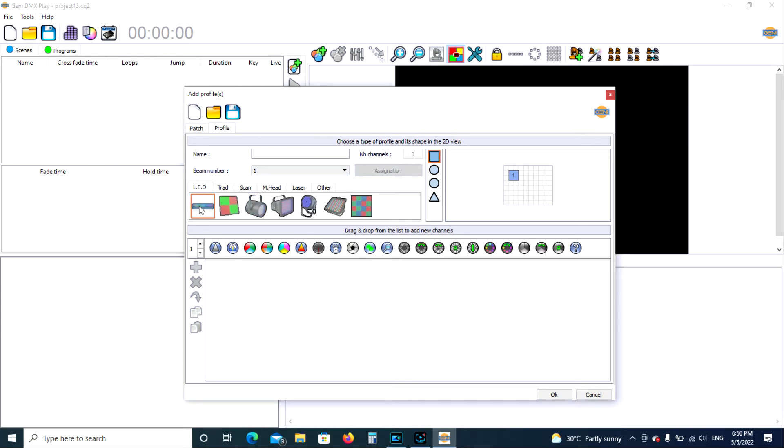We are going to select LED as the fixture we're using — number of beams is one. Down here we select if it's a three-channel RGB — red, green, blue — or four-channel. In the past we used three-channel RGB, so if you're programming the older fixtures you'll want to select RGB. For today, we're going to be programming the newer four-channel red, green, blue, white fixtures. Let's highlight that by clicking it and then add it.